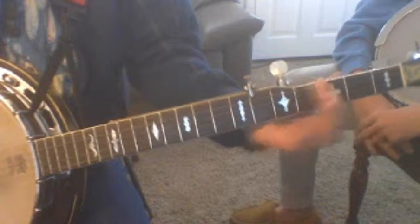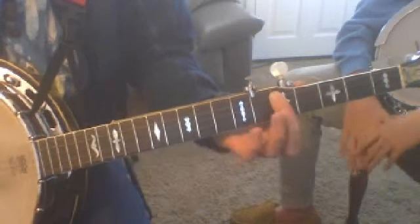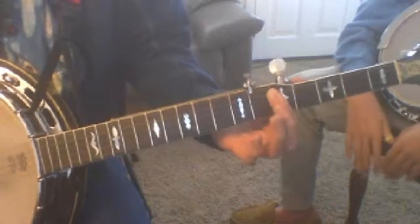A sharp, B flat, B, C. And we're going to use that C in our little exercise when we play.